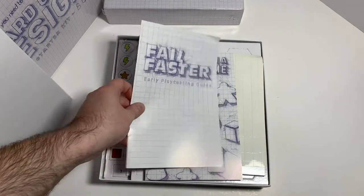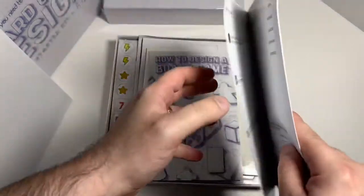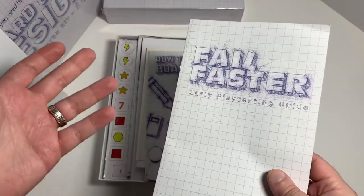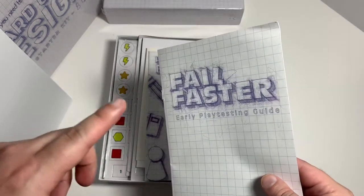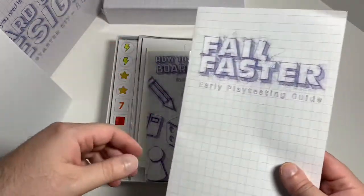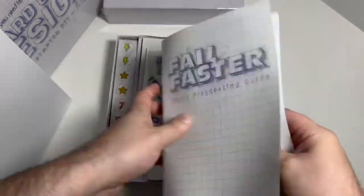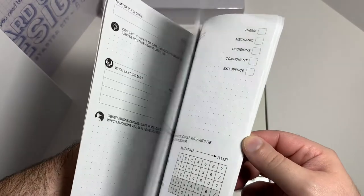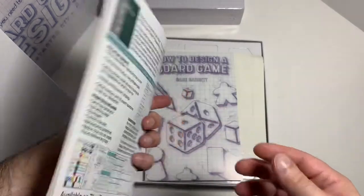We have this 'Fail Faster, Play Early' play-testing guide, which I could have used last night. For those who don't know, I'm designing a board game called Hideous Madness, and I uploaded a video last night of my first video play test. I've play tested it a lot before that, but this would have been good to have. I'll have plenty of play tests to go, so this will be useful for future play testing.